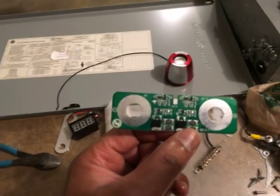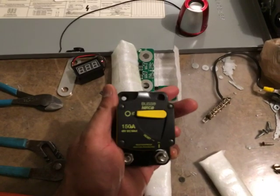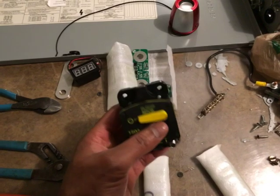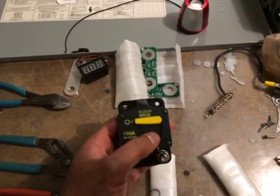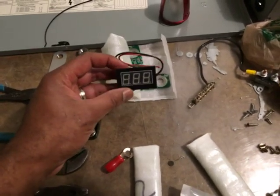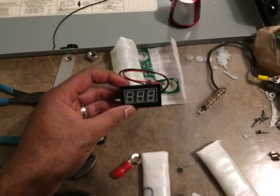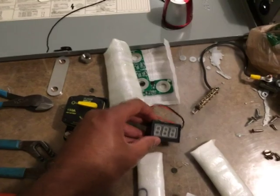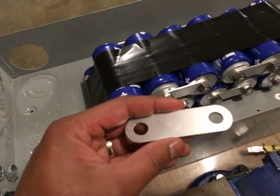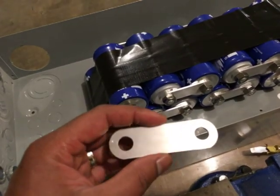I also have a 150-amp switch that will act as a circuit breaker and a switch to safely energize the circuit. I've got a basic voltage meter to let me know how many volts are in the capacitor bank. Each one of these capacitors is tied together with a strapping plate.